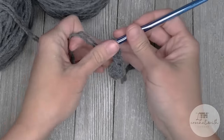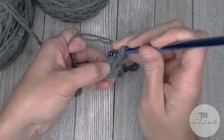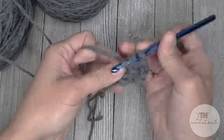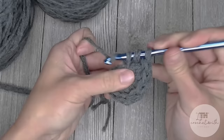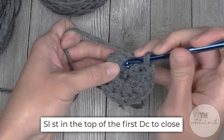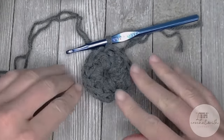Chain two — the chain two does not count as a stitch, it just gets us to round one. For round one, we're going to double crochet 11 times inside the center of the ring, then slip stitch into the very top of the first double crochet — skipping that chain two completely — to close round one.